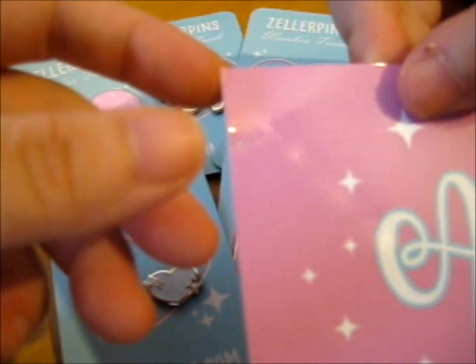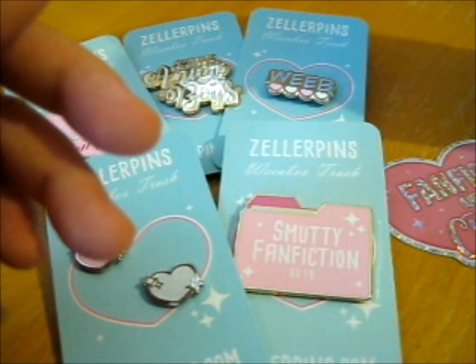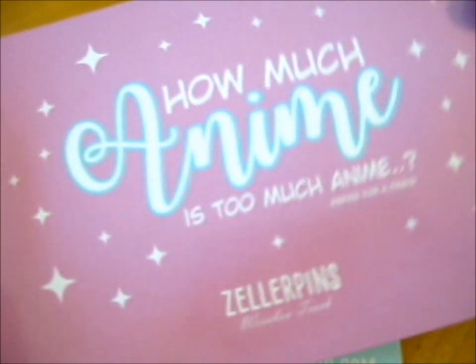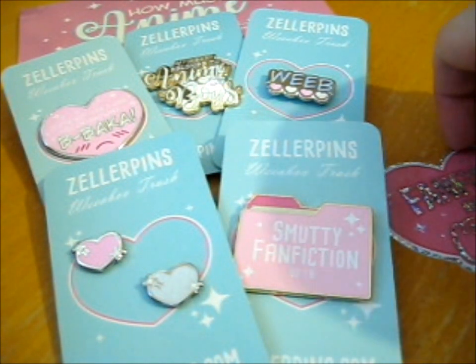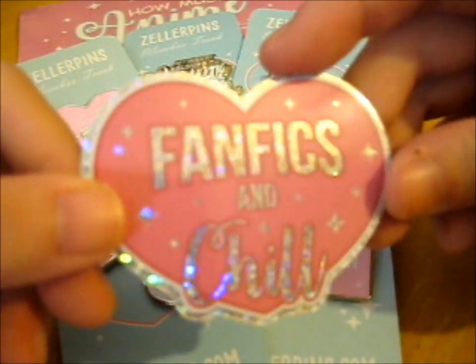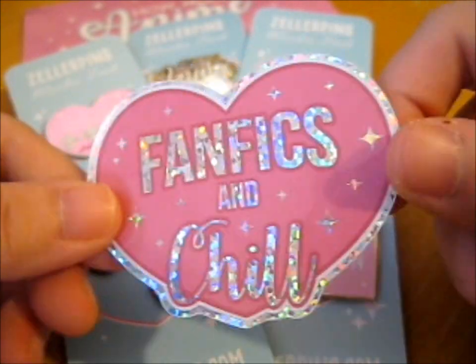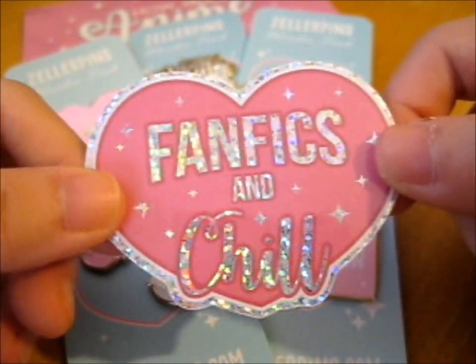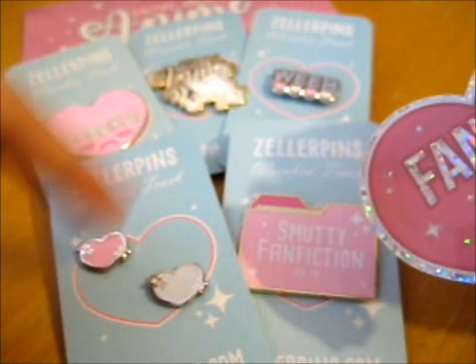I'm going to let you see one of the backing cards — I kind of ripped this in the corner, but there you go. Here it is. Here's the Holofan Fix and Chill. I didn't actually get this pin, but it was on the options. I decided to get Maybe instead.